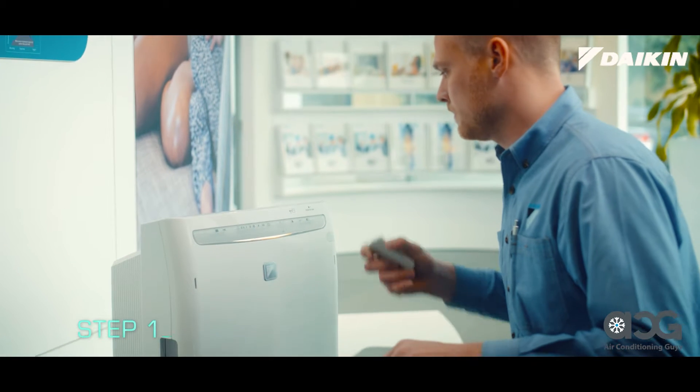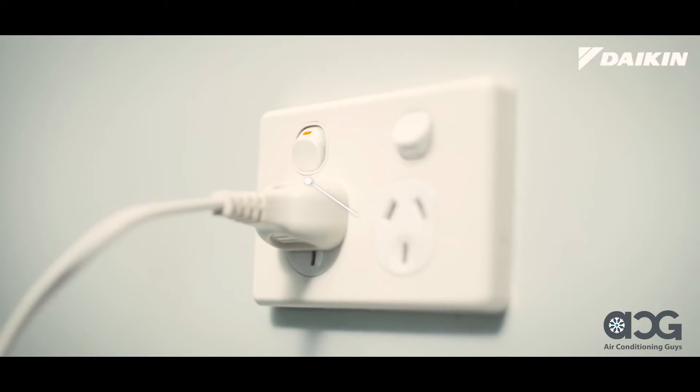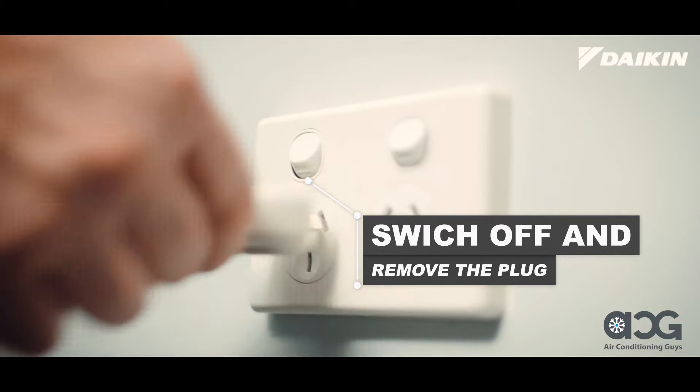The first step is to turn your unit off using your remote controller. Switch off the power at the wall and remove the plug from the socket.